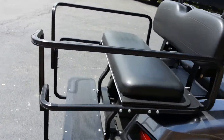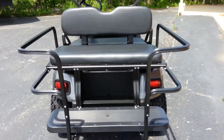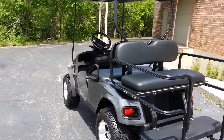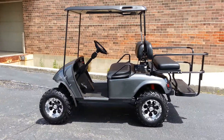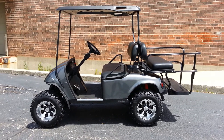Look at that powder coated aluminum rear flip seat. It's black to match the front. The sun's blinding me at this point, so I'll spin around here and recap it for you. Again, it's a Precision Drive System cart — that's the one that's programmable.